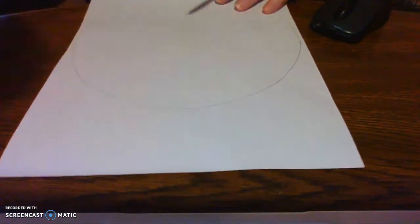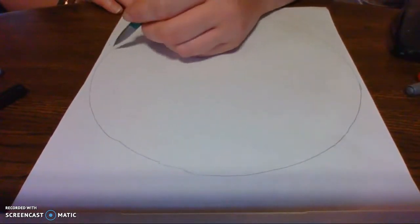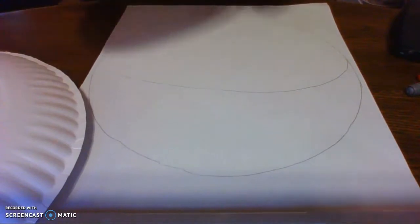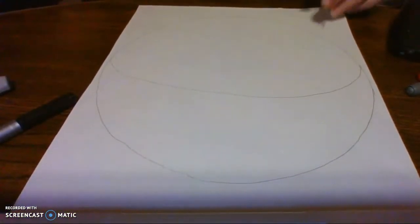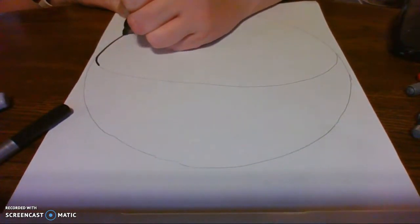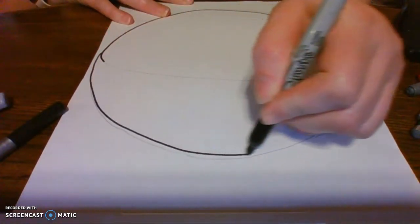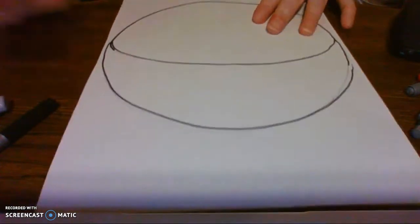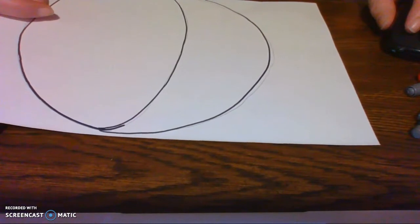I have traced my paper plate on this paper. On this paper, right here at the top, I'm just going to round and make a curved line. That is going to be this top piece of BB-8. The bottom is a full circle, but the top is just a half circle. Let me trace this in marker so that you can see. I had a full circle, and then right here in the middle I just made a curved line. That's the top of my BB-8. Now I'm going to cut this out, and then we're going to work on the paper plate.